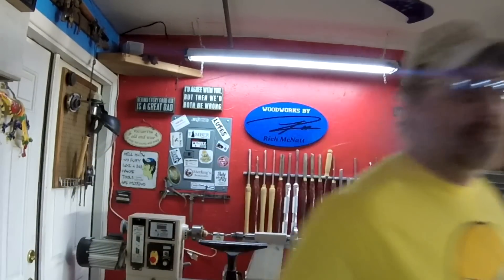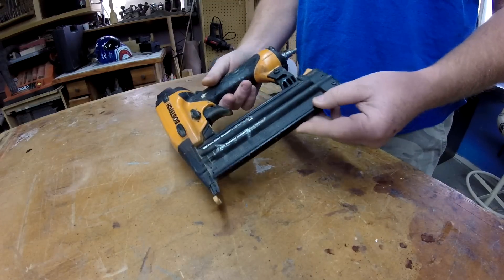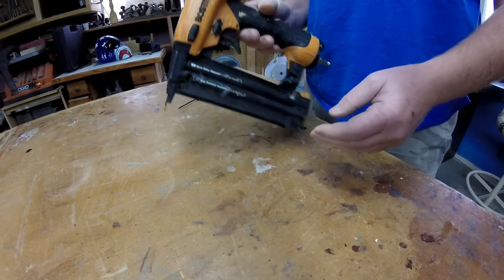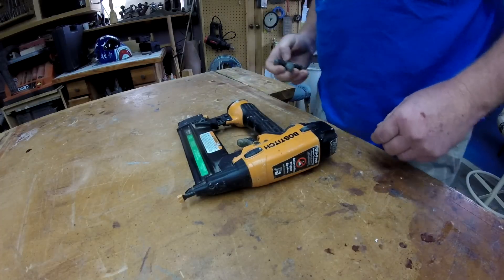Let's get to work. So I was out on the job yesterday and my Bostitch brad nailer took a crap on me once again.